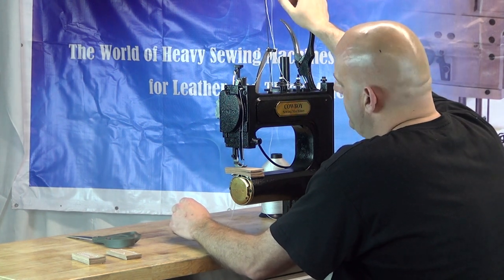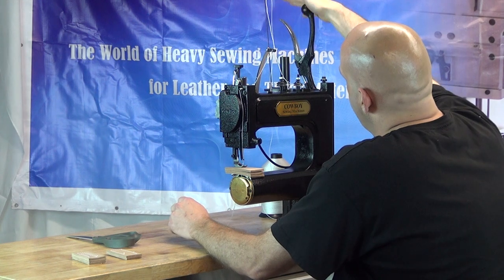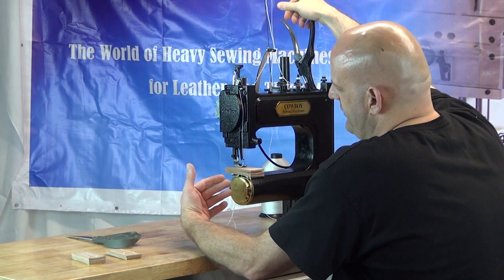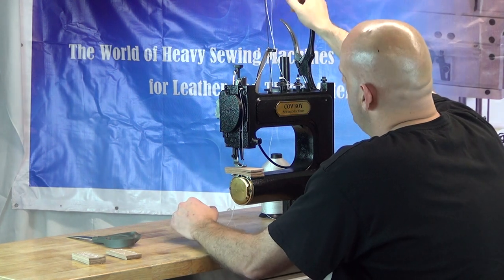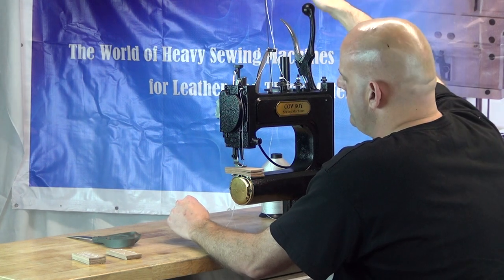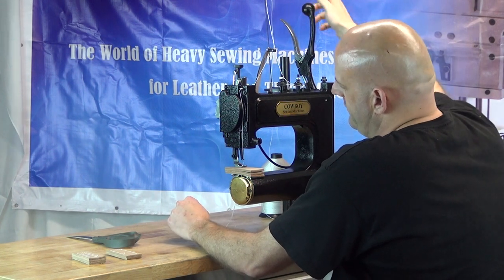If the handle doesn't go all the way down and all the way up, the machine will have a tendency to bind up, and if that happens you'll have to clear the clog and restart your project. It's very important that it go through the full range of motion — all the way down and all the way up — and you do want to do that with a little bit of authority.